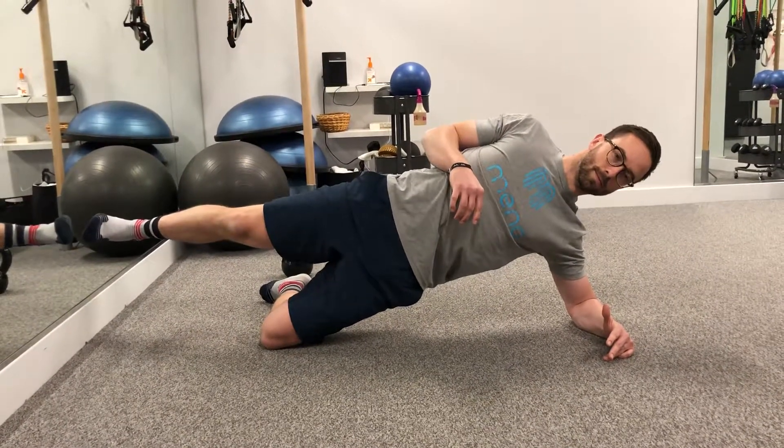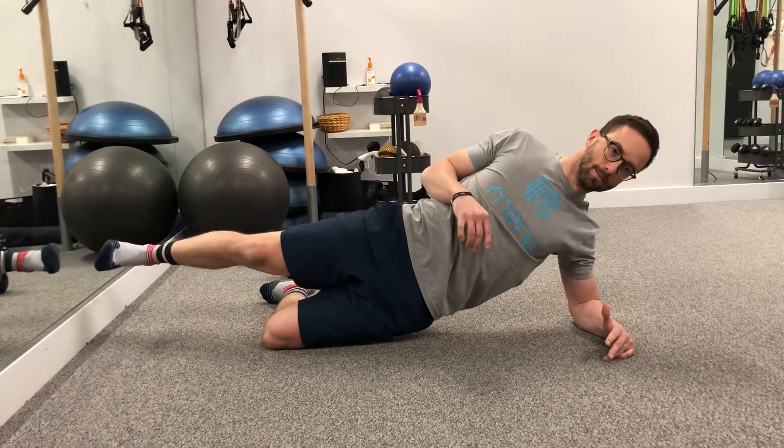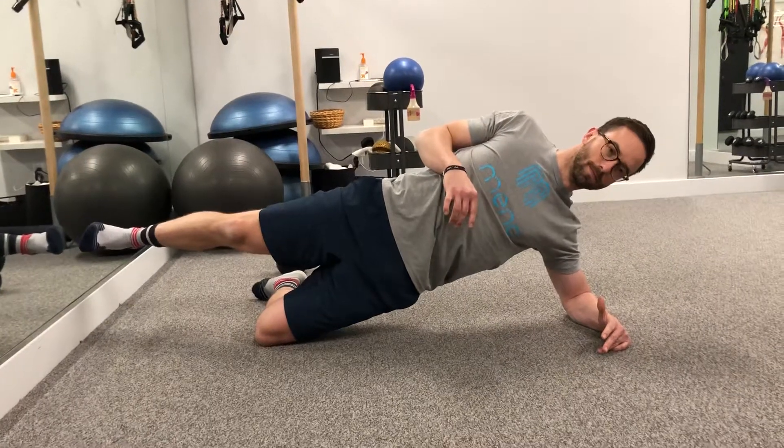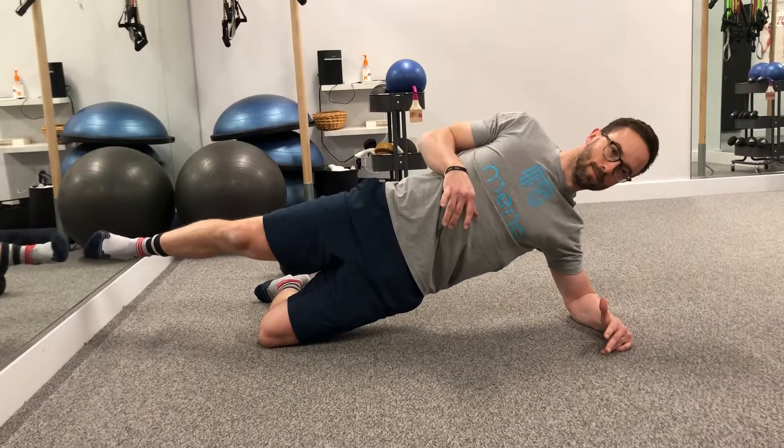This would be the dynamic side plank, but feel free to start with that static hold side plank, build your endurance up before moving to this dynamic side plank, and then rest.